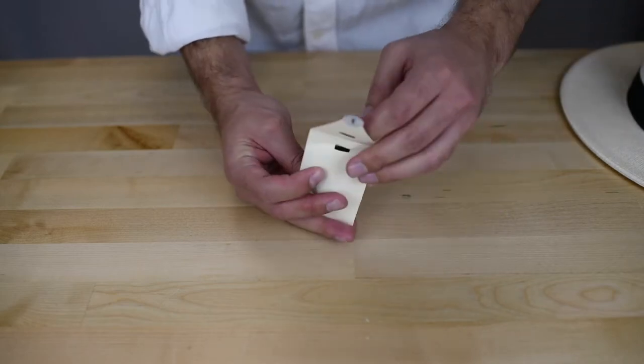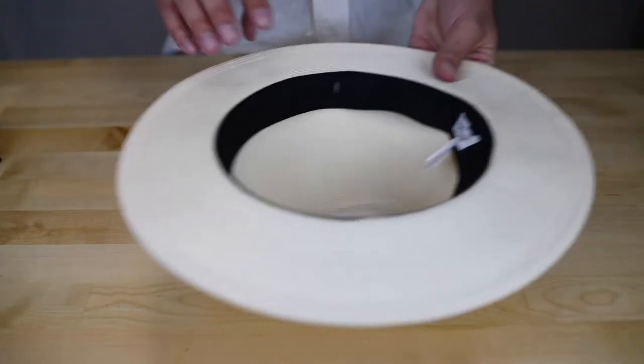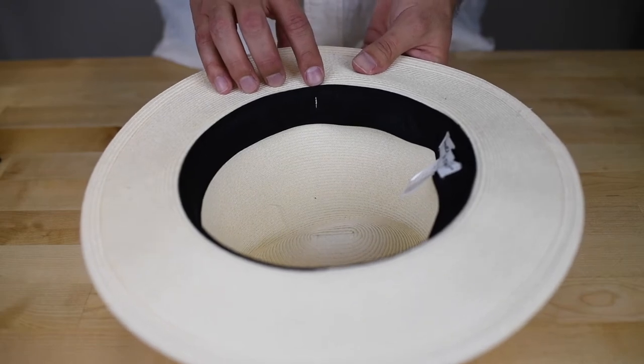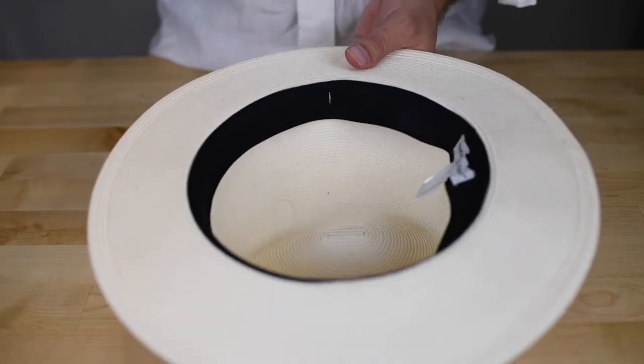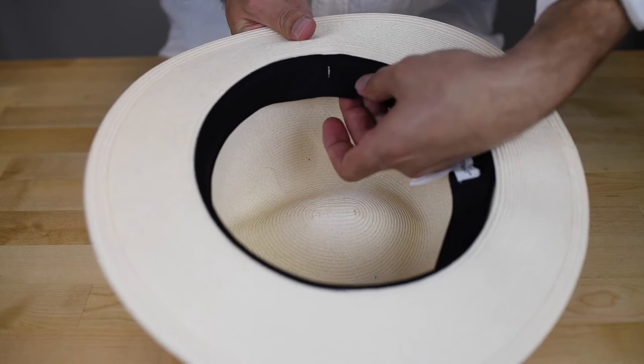Inside of your hat, on both the right and left sides, you'll find a white line indicator that shows where the holes are to insert your chin cord strap. Find the hole above the white line indicator.